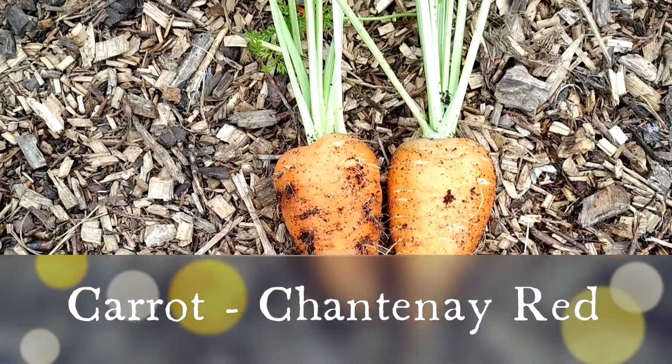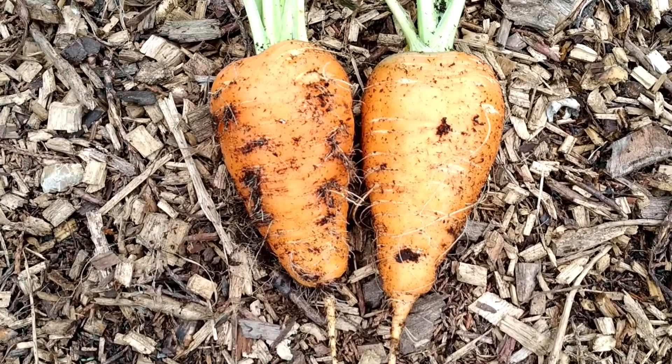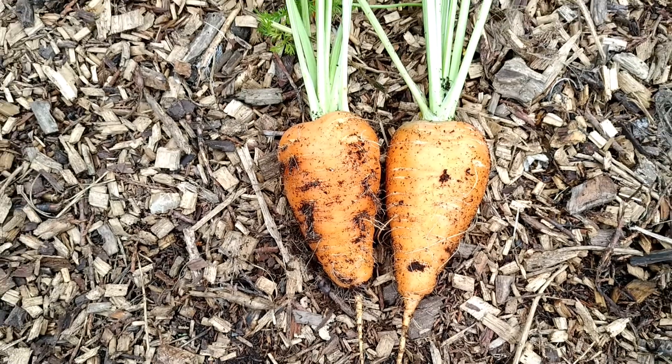These carrots were basically sown in March. Look at the size of them! These two are for my parrots.